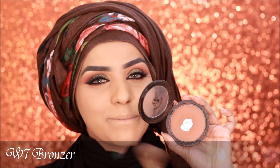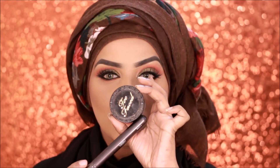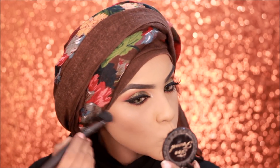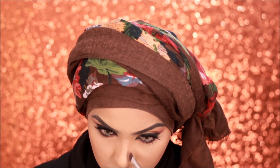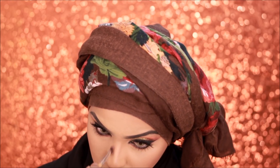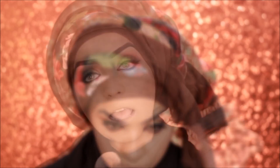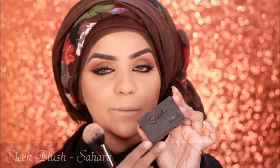Now I'm going to be bronzing up my face using my W7 bronzer. Then I'm going to contour my face with the Too Faced Chocolate Soleil bronzer. Since this is a fall look, I'm using a pumpkin spice type of color for my blush — this is the Sleek blush in the shade Sahara.